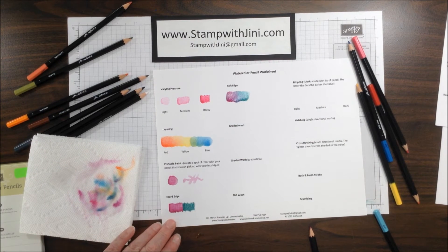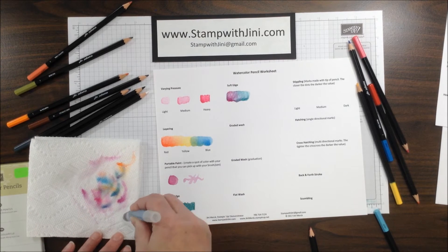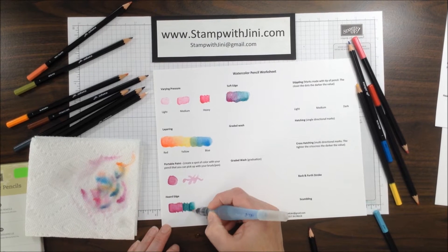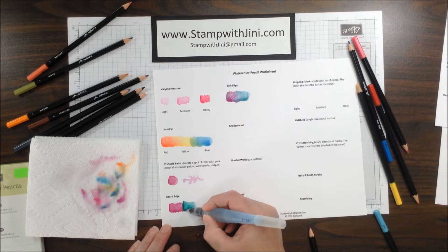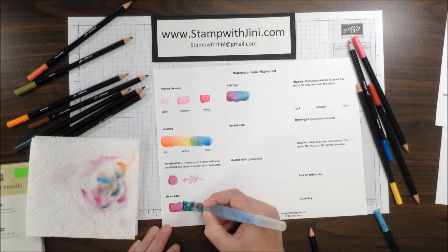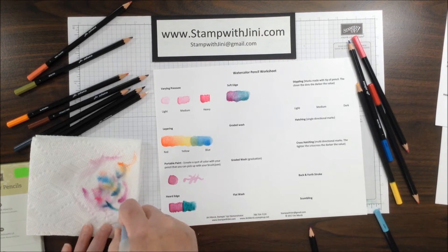Back to the hard edge — now that the Rich Razzleberry has dried, I'm going to wet the Bermuda Bay. But I am not going to go over the edge of the Rich Razzleberry. I'm just going to pull that color and create a wash. So you can see this has a hard line here where the two colors meet.